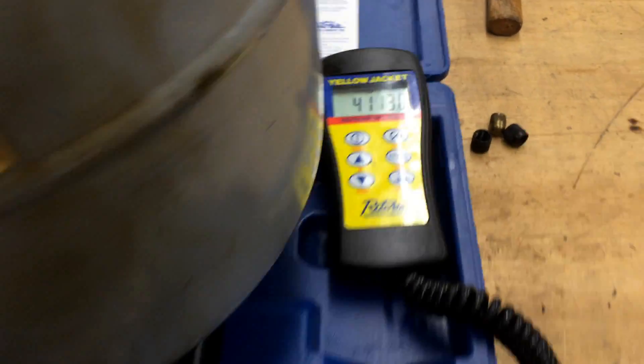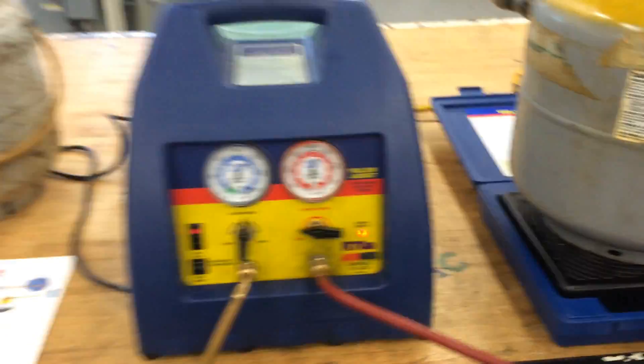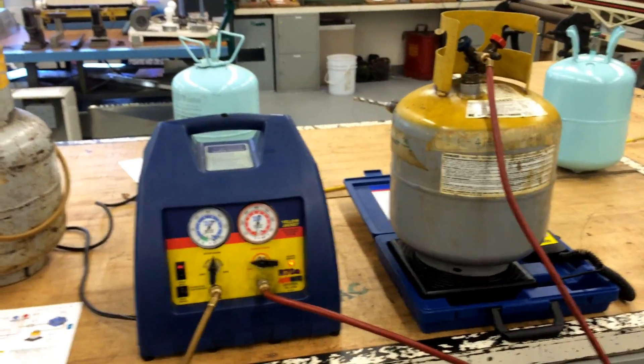And that's it. We take a look — we now have 41 pounds 13 ounces, where we started out with about 40 pounds. We barely added a pound of refrigerant into that tank.